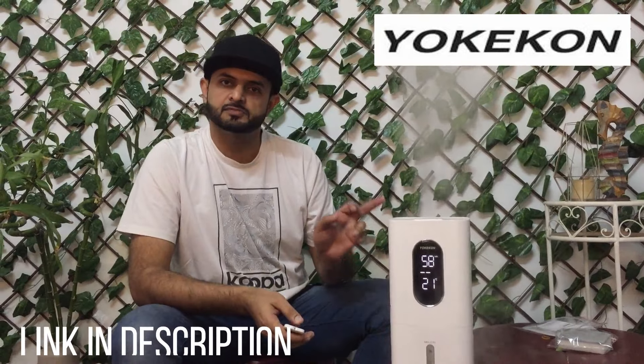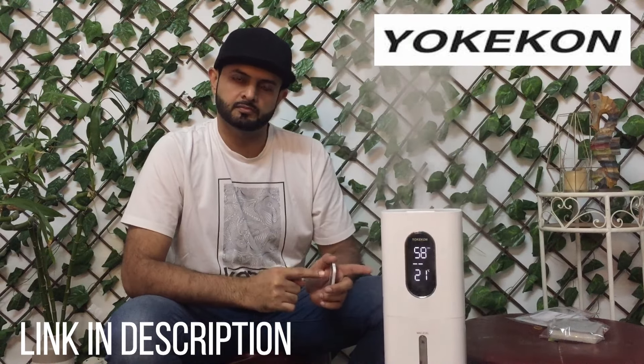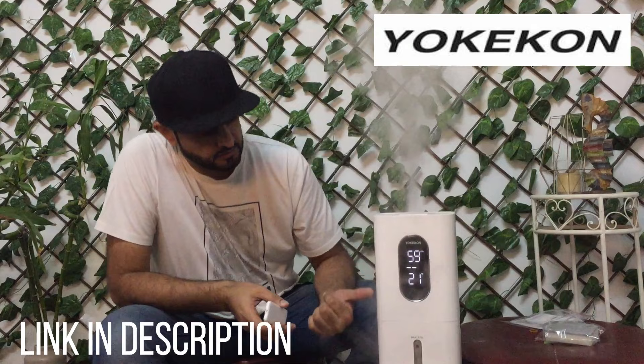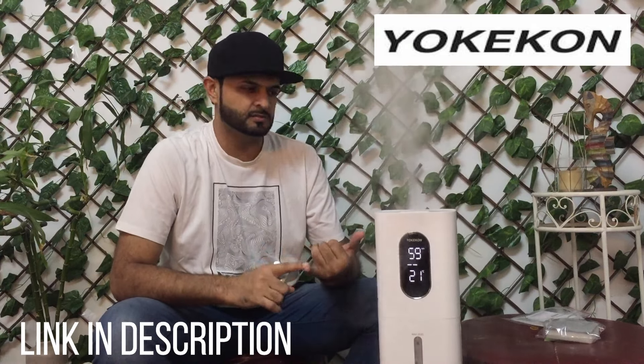Guys, I really like this product — it's very nice. You should go and buy it. I will drop the link down below and there's a promo as well, so go and check it out. It will really make your home environment nice.